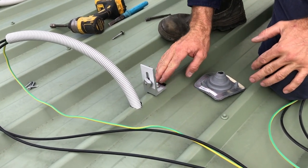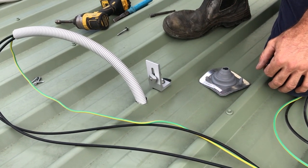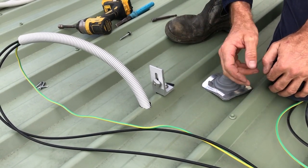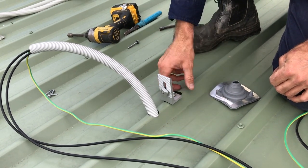For mounting our racking system, we don't actually make any new penetrations at all. We use the existing penetrations for the roofing screws — pull them out and put our larger screws in with our L-foot.